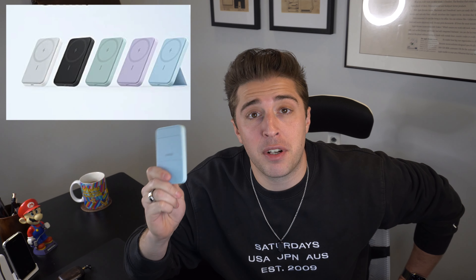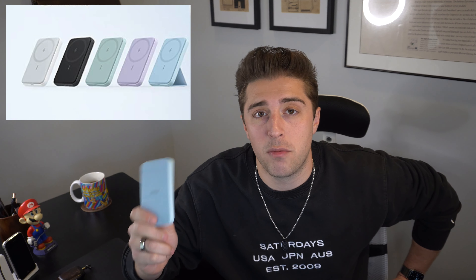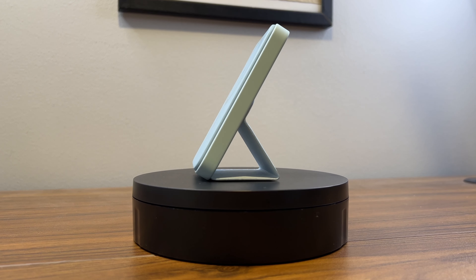I'll also be including it in my future MagSafe showdown where I put it up against all the most popular options on the market. If you're interested, I'd really appreciate a like and subscribe so you'll be able to see that future video. Jumping right into it — this guy will set you back $60, comes in five different color options, has a 5,000 milliamp battery, and charges your phone at 7.5 watts.